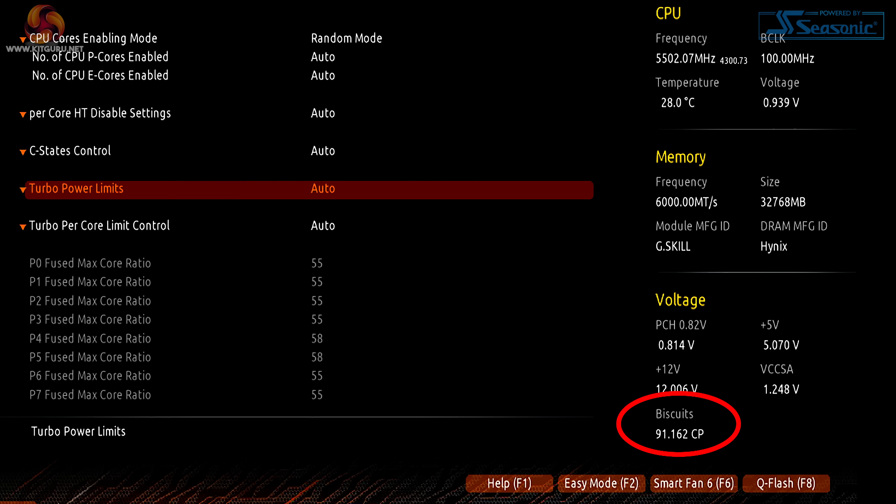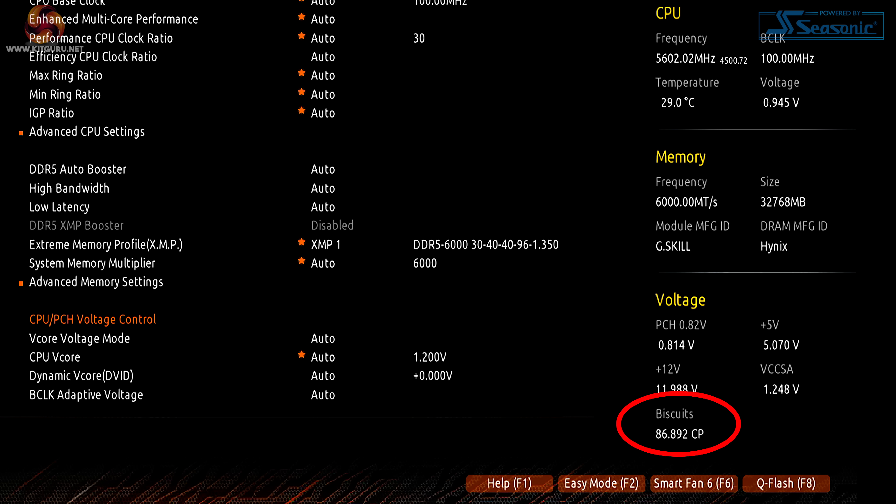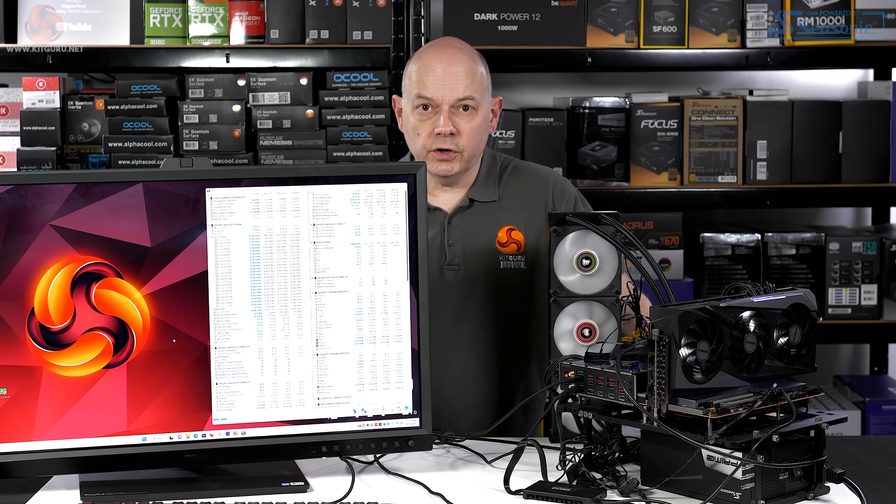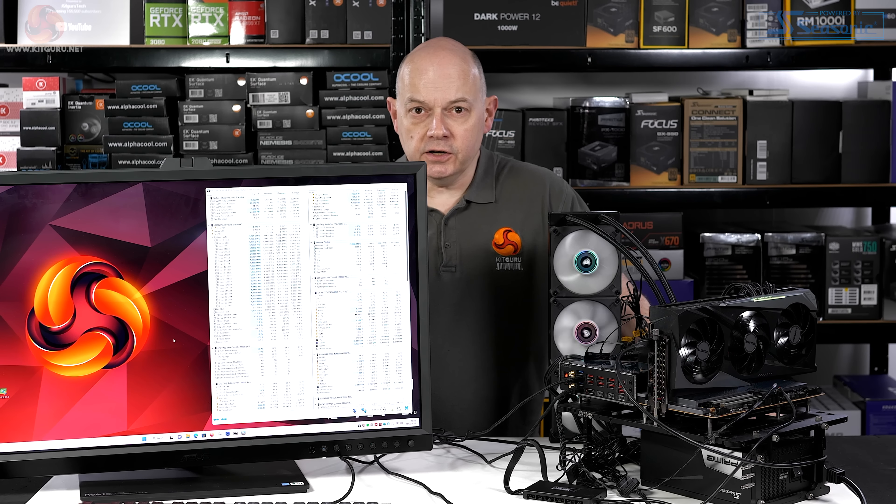During our testing with this motherboard, we took a number of screenshots and got a variety of biscuit scores for our Core i9-13900K. The release notes for different Gigabyte motherboards say it's not only the 13th Gen Core i9 that's eligible for a biscuit score, depending on which motherboard you have. However, with this Z790 Aorus Master it was only our Core i9-13900K that got a biscuit score — a Core i9-12900K did not, and neither did the Core i5-13600K or Core i7-13700K.